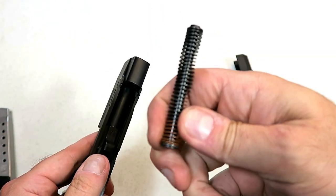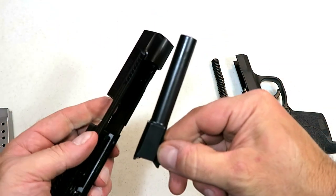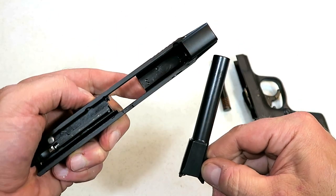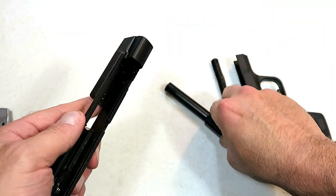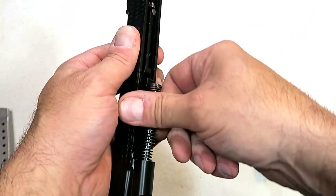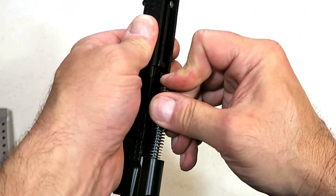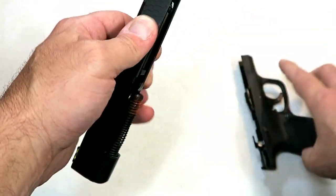Here we have a captured recoil spring and guide rod, and the four inch barrel — there's your slide. The dust cover does not have a rail. This is the bottom of the line of the Performance Center Shields with the four inch barrel.